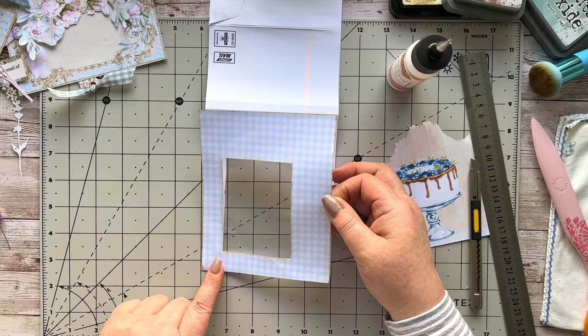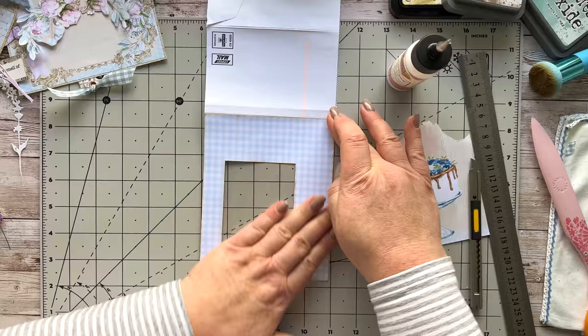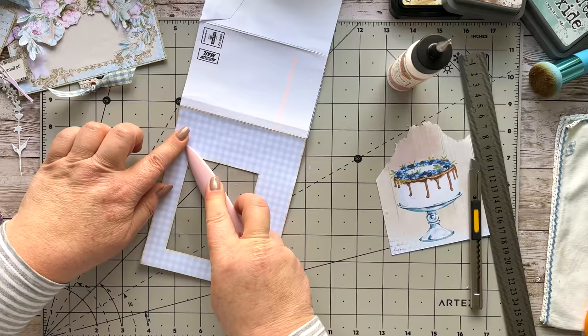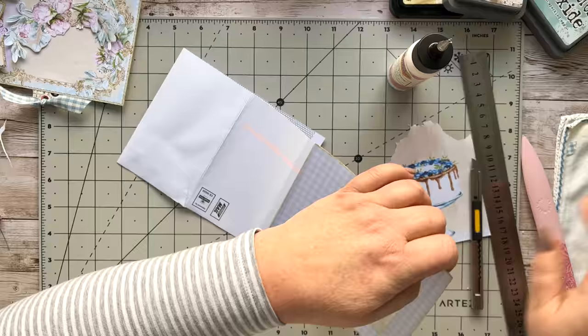I want to stick this down and get it as close as possible to where it needs to be. That's about it — gosh, that was lucky! Sometimes I battle with that. So we've got that bit down — that's a great start. Use your bone folder and just make sure that you get it nice and flat.